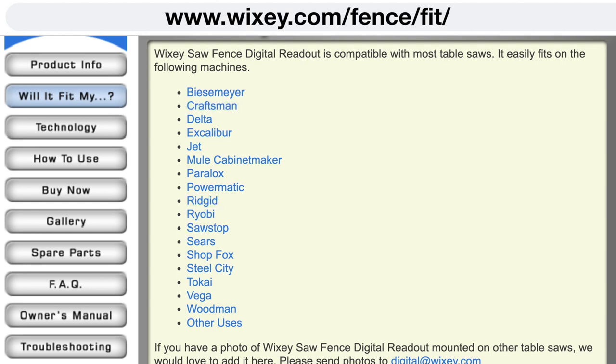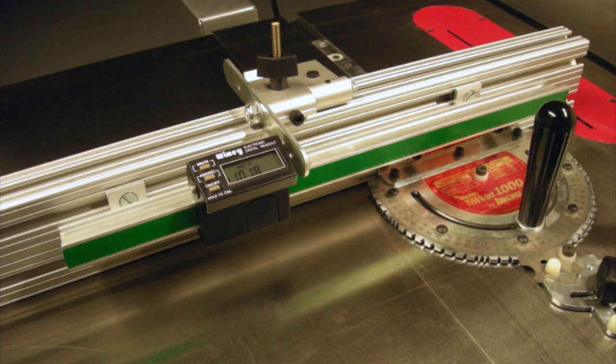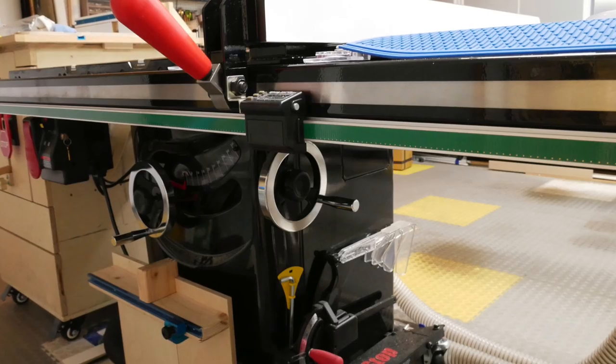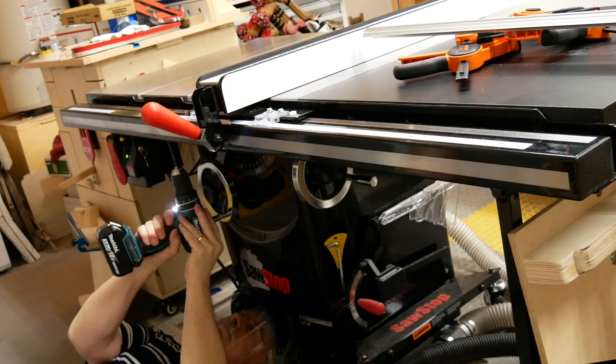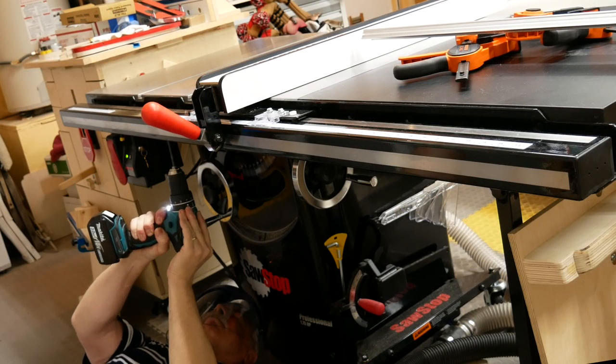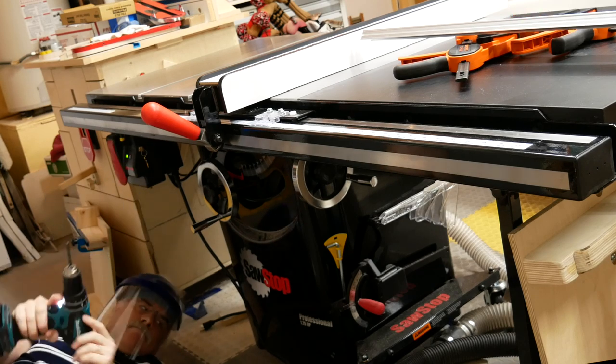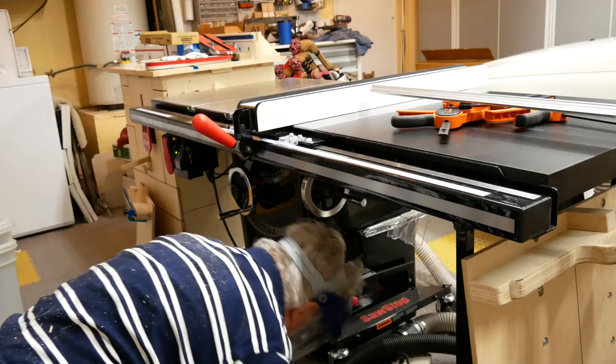Check out their website for compatibility information, but as you'll see in this video, you can make it work with just about anything if you're creative enough. People have even used it on miter gauges, and also on chop saws. I'm going to show you how I installed it on my SawStop PCS, but I'll give you tips for installing it on other types of saws. Since the instructions that come with the gauge aren't exactly great, I think you'll be glad you watched.